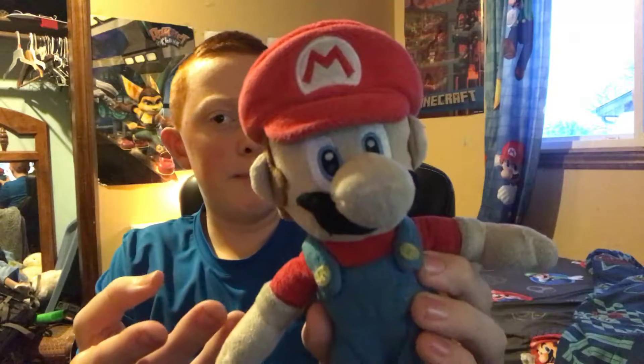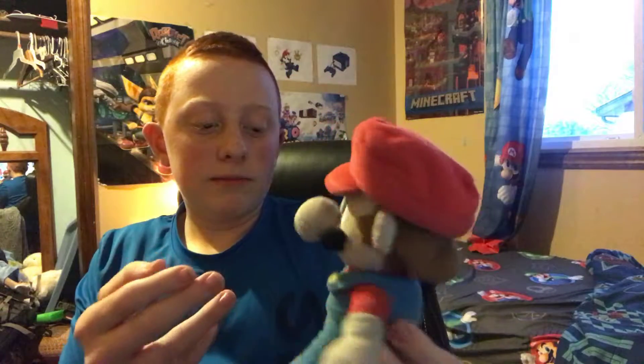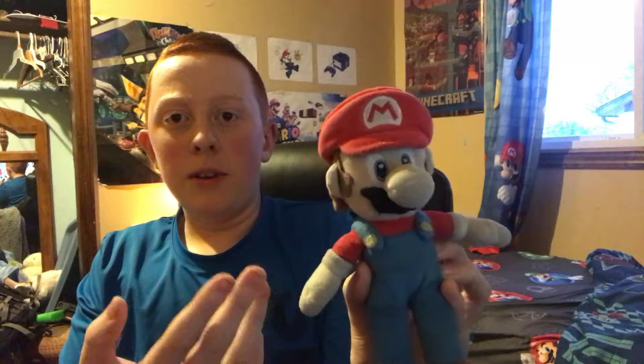Hey guys, if you might not know me, I am the same creator of Super Mario Fan 583. I will be reviewing my Mario plush I use in videos, which is right here. As you can see, it's in pretty good shape. It's kind of dirty because I've been using it a lot. I've used this Mario plush since I started YouTube. This Mario plush has been through a lot — it's been through the summer.